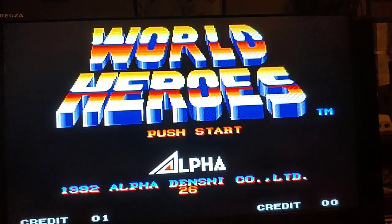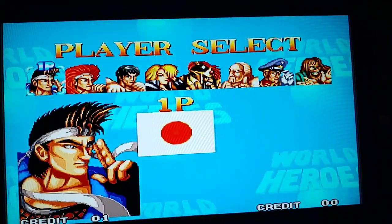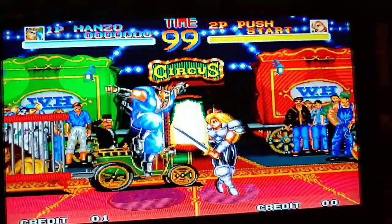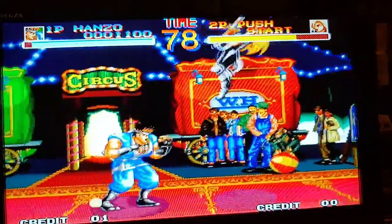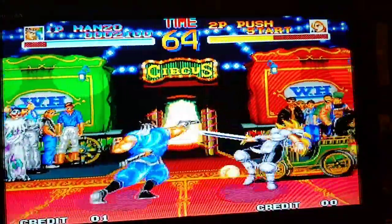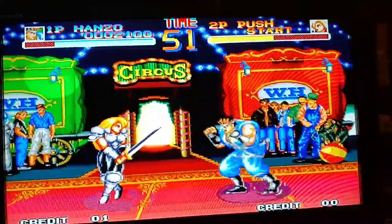World Heroes is the only game I got to review with the system, but that's okay. I'll press start — we've got a couple of characters to choose from. I'll go with this real-looking guy and do normal mode. Okay, Hanzo versus Jean. The controller is really responsive; I like the clickiness of the buttons. It has a really great feel, and the joystick is really nice too. Hanzo is kind of a combination between Guile and Ryu in his fighting style.